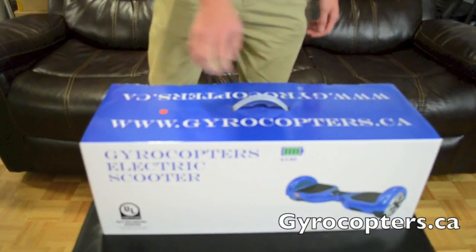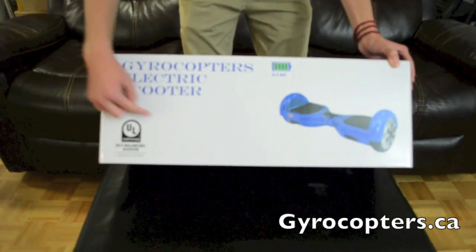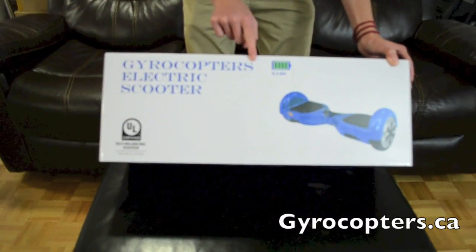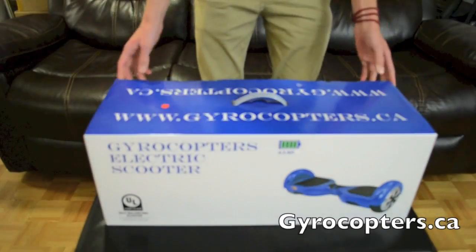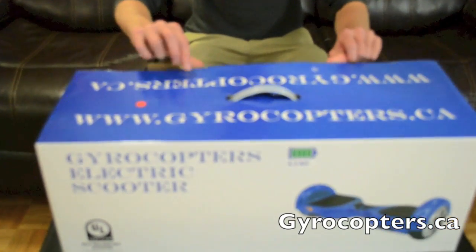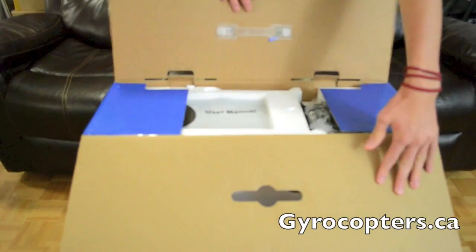Today we're going to be unboxing a Gyrocopter electric scooter from the company Gyrocopters, with a UL certification. This is from gyrocopters.ca and we're unboxing it in the red color. We'll talk a little bit about what a UL certification is later in this video and the safety procedures that come along with it.